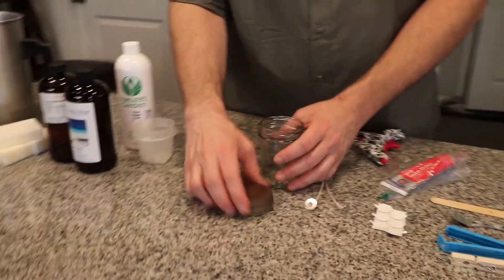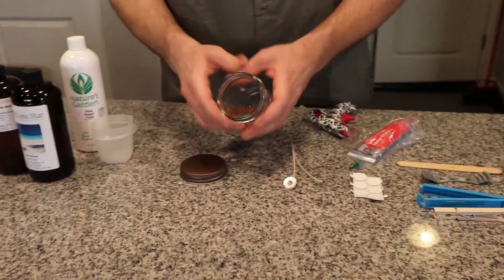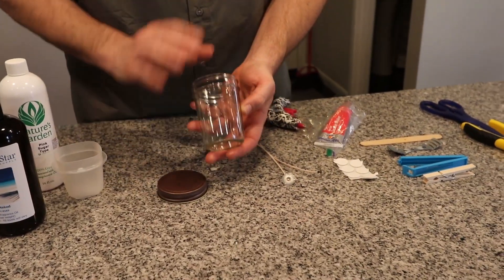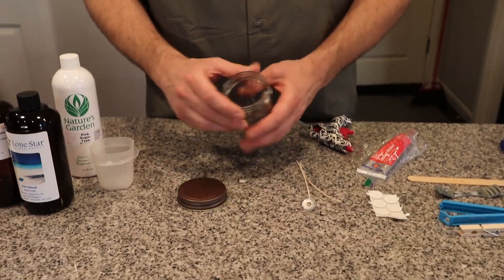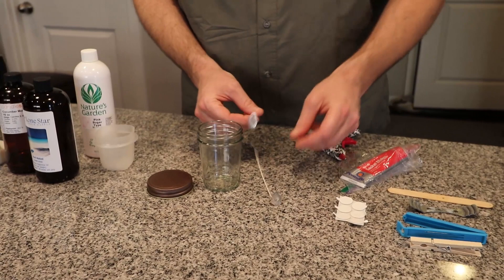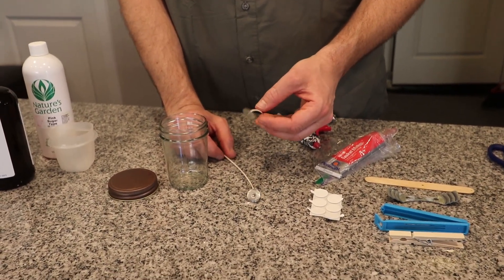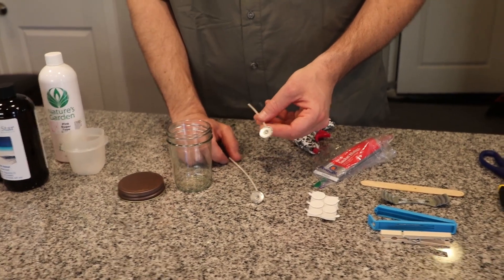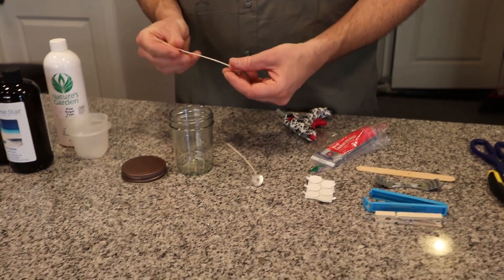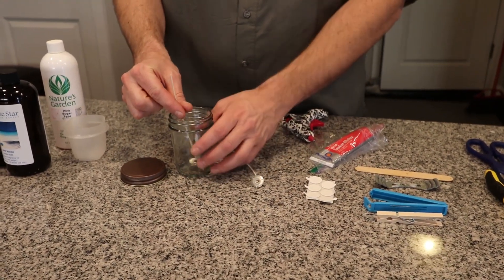You're obviously going to need some type of jar and a lid — not all jars have lids — so basically you'll need a container to pour the candle wax into. And then of course you're going to need wicks. Wicks come in all kinds of different sizes, so before you get a certain pack of wicks, look at something like Candle Science or Lone Star — they have wick guides so you know exactly the right size wick to use for a specific jar.